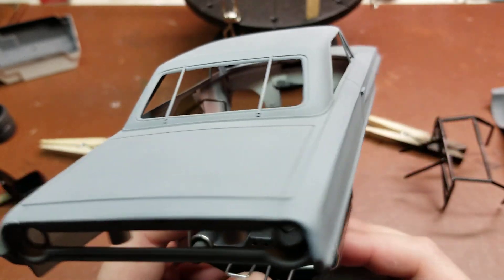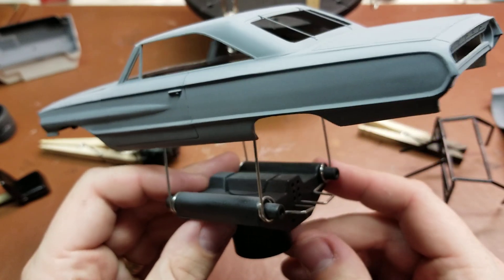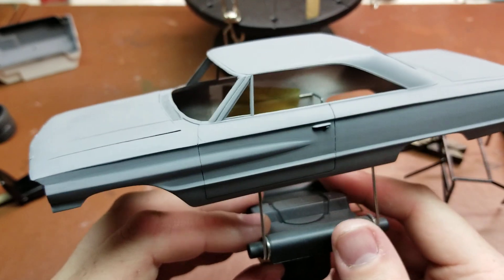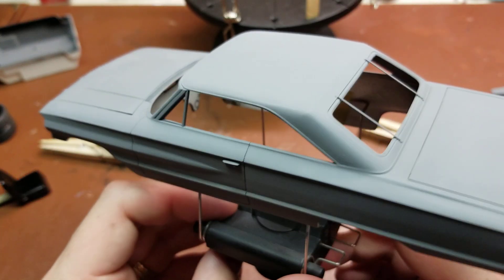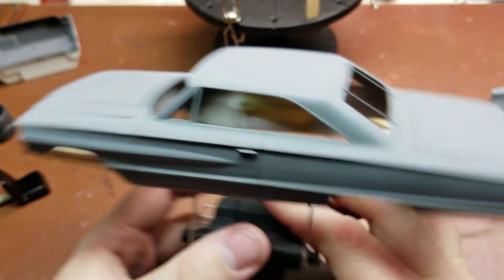Sorry, the swivel base just fell off, but looking definitely a lot better — a lot more like a stock car, especially getting everything primed up. Really looking forward to that.